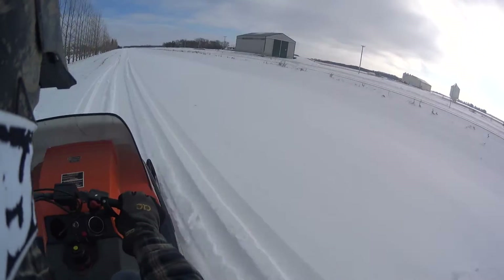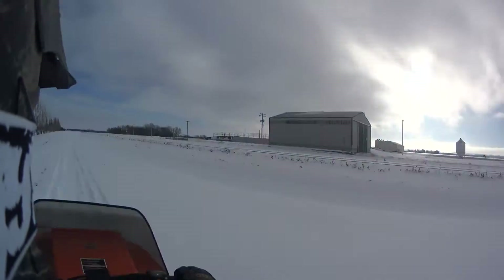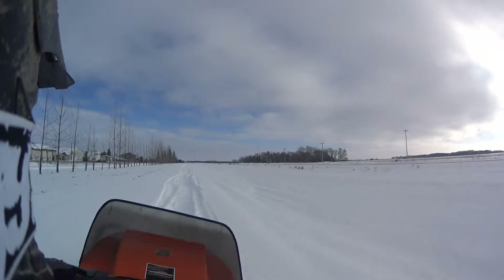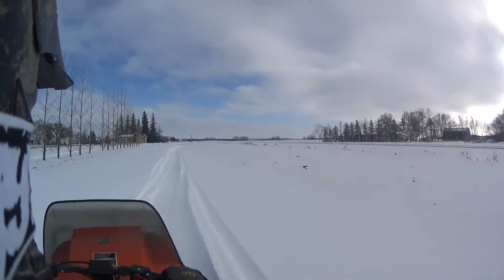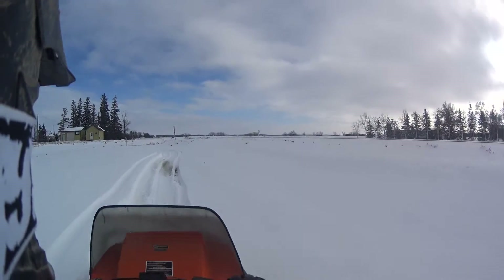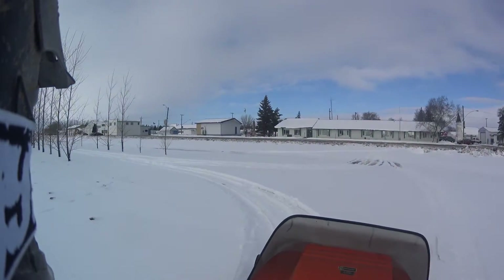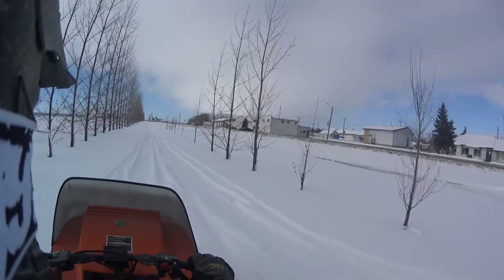Gonna be a short video today — there's not a ton of snow and I don't want to take this thing too far from home just yet until I get it in tip-top shape. I've got a clutch adjustment to do and some fresh plugs to throw in. It's gonna be an awesome winter.